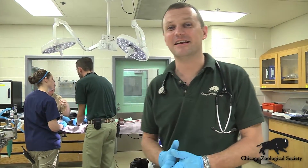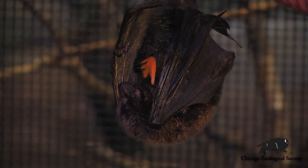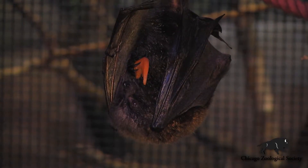Bats are a really fascinating and diverse group of animals. There's over a thousand different species of bats around the world. There's both fruit-eating bats and insect-eating bats. The Rodriguez fruit bats that we're working on today are fruit-eating bats. Most of the bats that we have here in the United States are insect-eating bats.